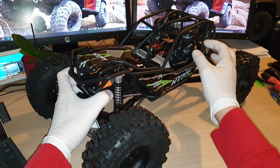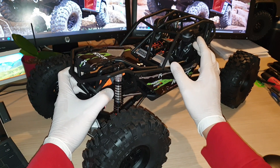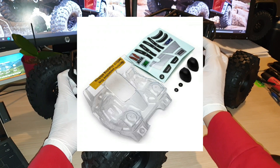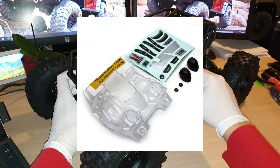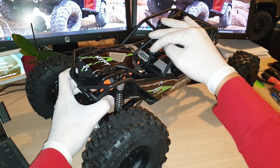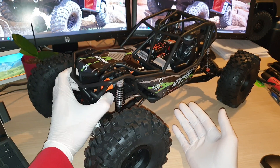The kit also comes with a decal sheet so you'll be able to decorate the side panel and the top bonnet to whichever way you want. If you want to change out the driver, co-pilot, and the dashboard or cockpit, you can as well — that also comes as a separate kit. You can see the two drivers; it comes with a clear Lexan body, two helmets in black, and it also comes with decal sheets for seatbelts or harnesses, the steering wheel center, Axial logo, and the dashboard.